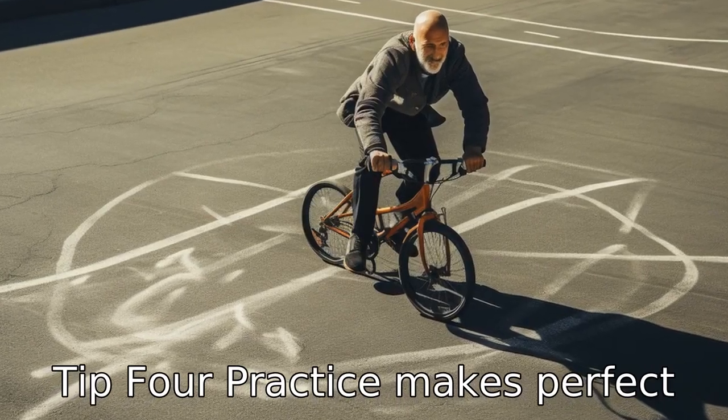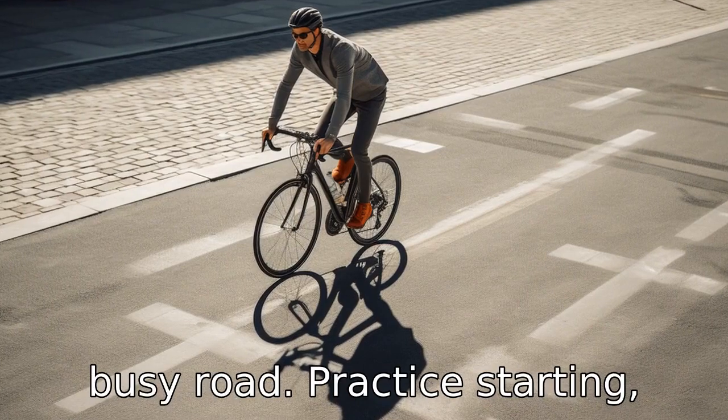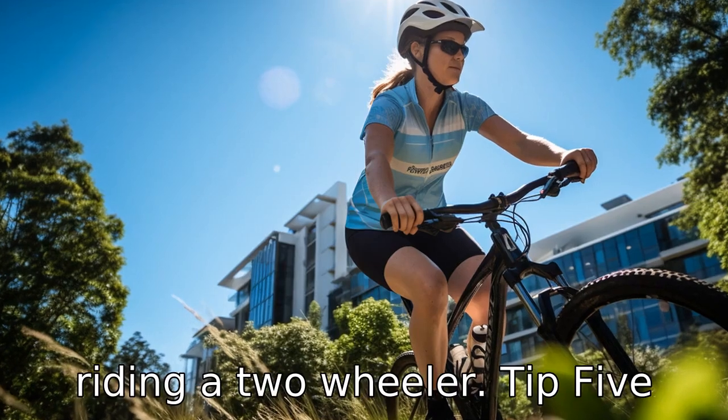Tip 4: Practice makes perfect. It's important to practice riding the bicycle in a safe environment before going on a busy road. Practice starting, stopping, changing gears, and making turns, because riding a three-wheeler is different from riding a two-wheeler.